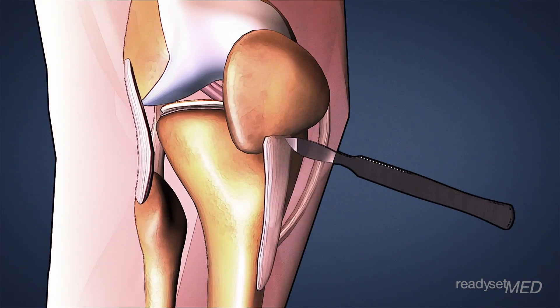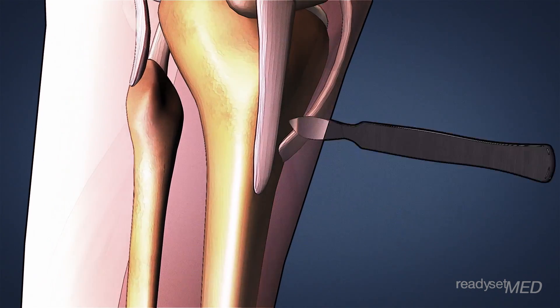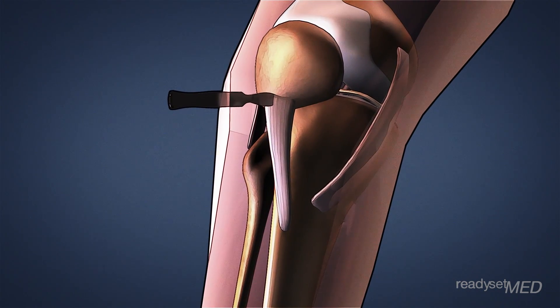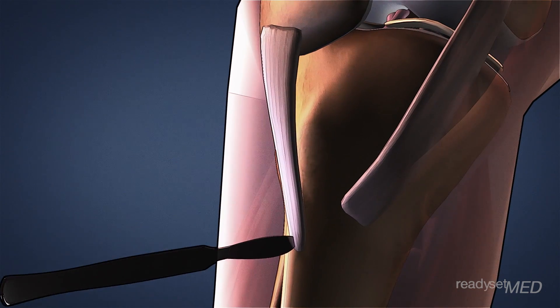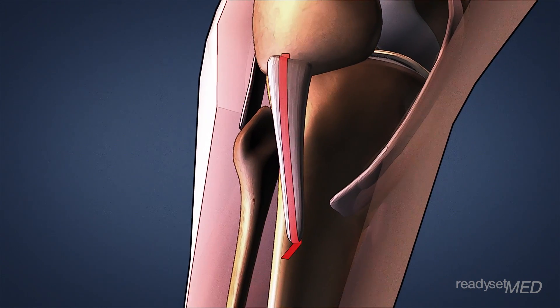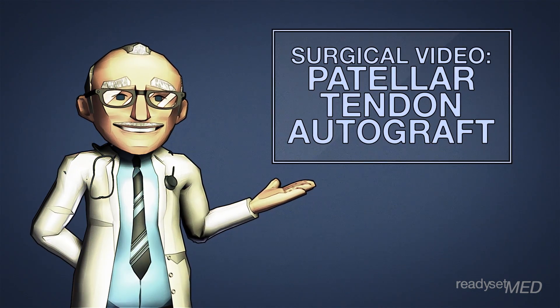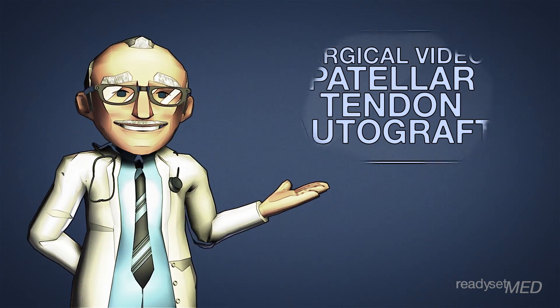Now let's discuss the patellar tendon autograft. Your surgeon will need to make an additional incision on the front of your knee. From there, they take a strip of the patellar tendon with a small piece of bone on each end. Using these small sections of bone has some excellent advantages in terms of healing. Click here for an example of an ACL reconstruction using a patellar tendon autograft.